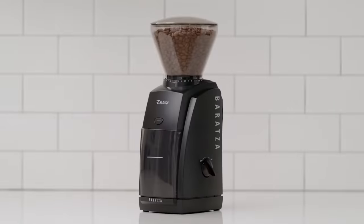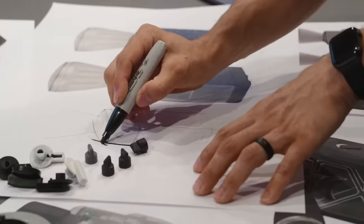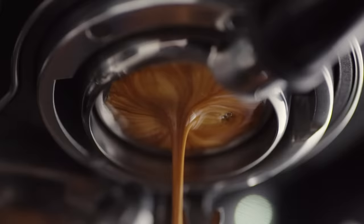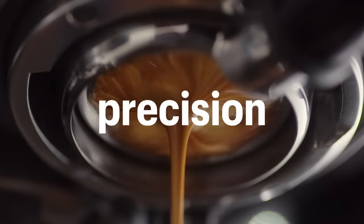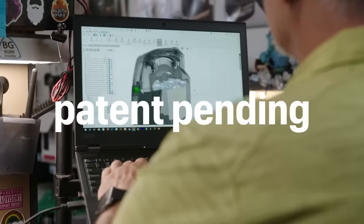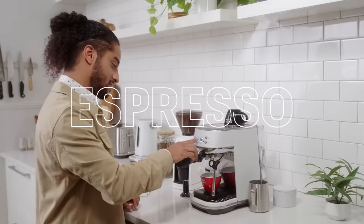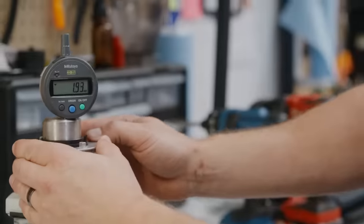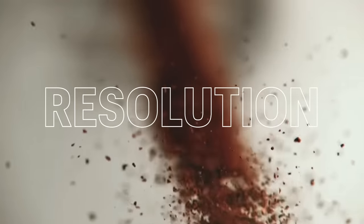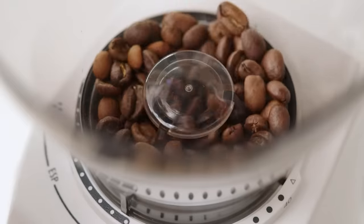And here's the secret. Baratza took the Encore, the best-selling grinder, and just made it better for espresso. Because espresso demands greater precision. The Encore ESP is developed with a burr adjustment mechanism that's optimized for espresso and calibrated by hand before leaving our factory. You now have three times the grind resolution in the espresso range, so you can easily dial in your favorite recipe.